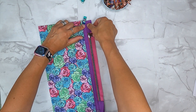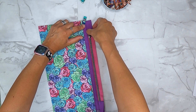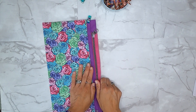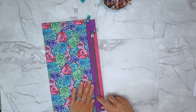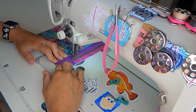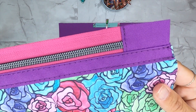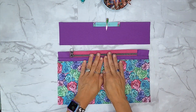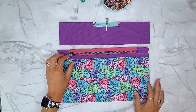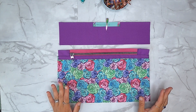We've top stitched that down - look at how cute that's looking. I love it. I am not regretting my purple choice here - I second-guessed it and thought maybe I should have left it the blue, but I'm really loving the purple. Glad I changed it up a little bit.